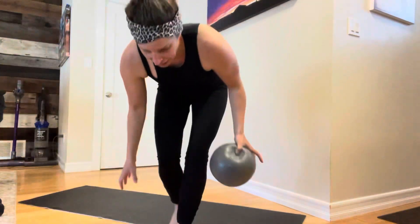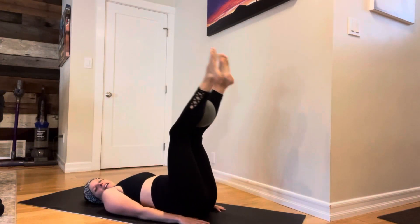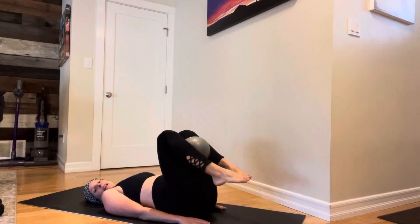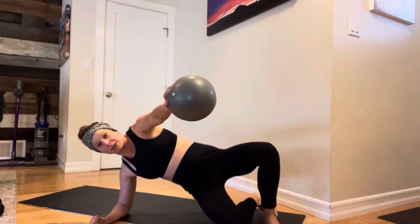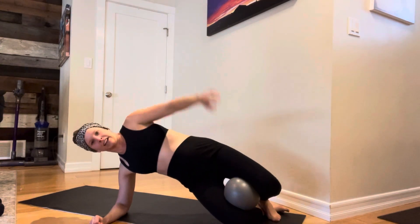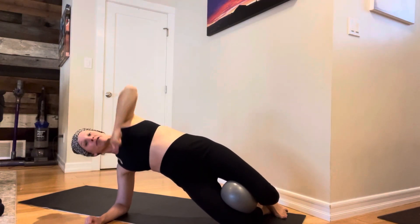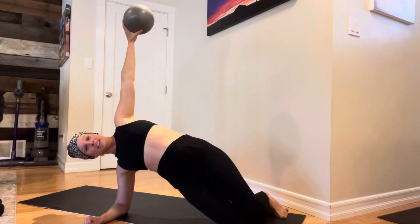The third core move is a leg lift with ball. If you're postpartum and can't do a full straight-leg lift, you can bring it here and just do some taps. For prenatal mamas during pregnancy, I didn't even worry about the leg lifts — I just took it to a side plank for half the time she's doing leg lifts, then flipped to the other side. You don't even have to use a ball here, just working on the side body.